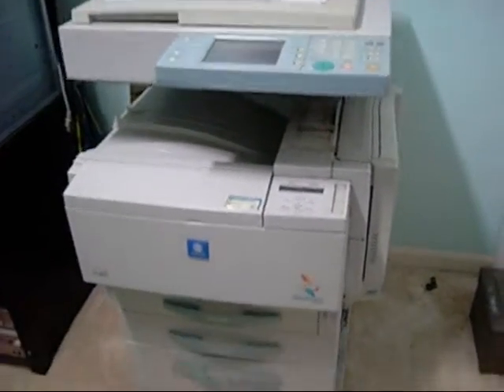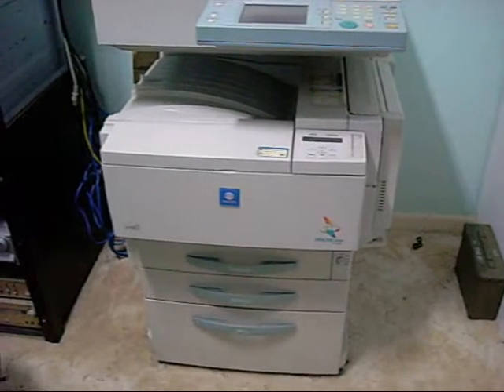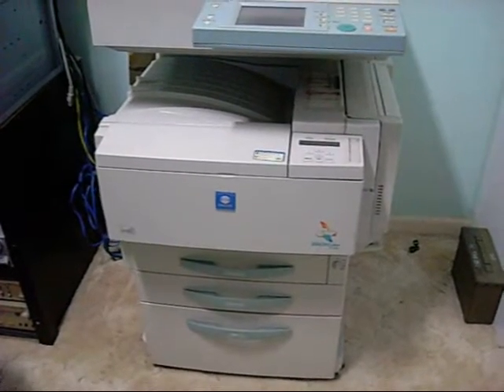It was basically stripped out of imaging units, print heads and such. So I just went through all the junk units that they gave me and put it together.